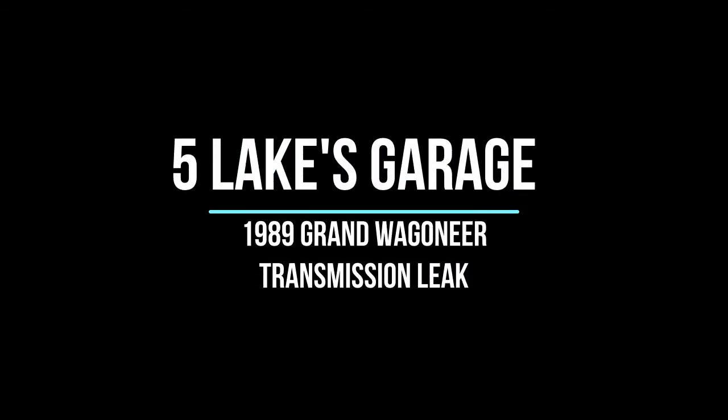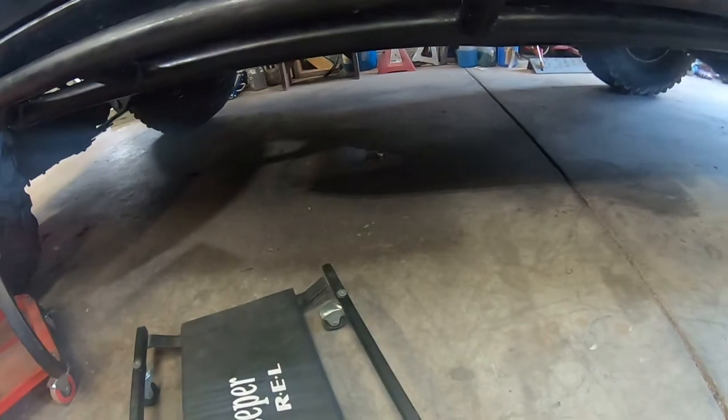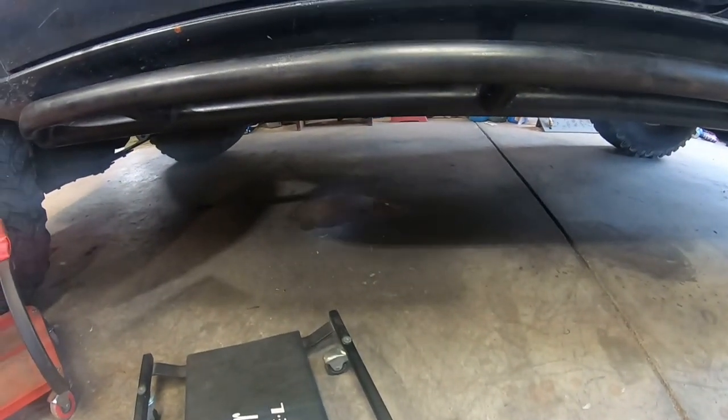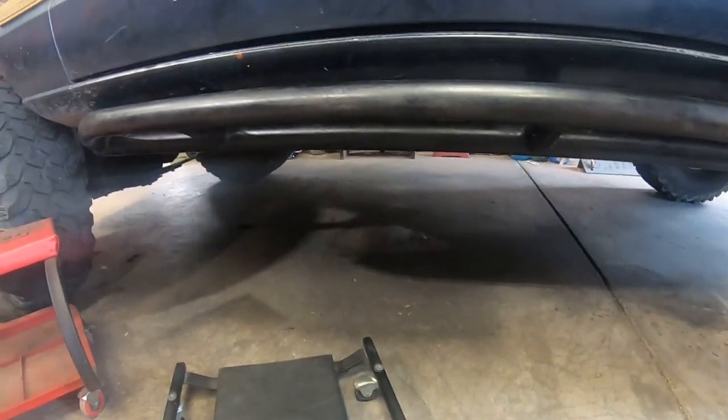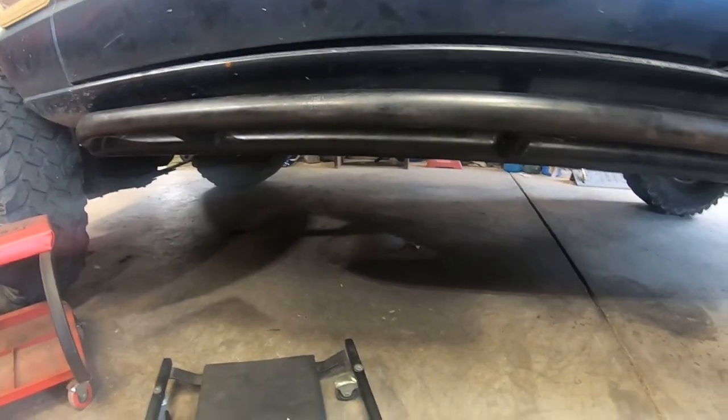Today we're going to get into a 1989 Grand Wagoneer. Why are we going to do this? The transmission is leaking. You can see underneath — put a light on it. Good size leak. It looks like some oil as well, but most of that is transmission.